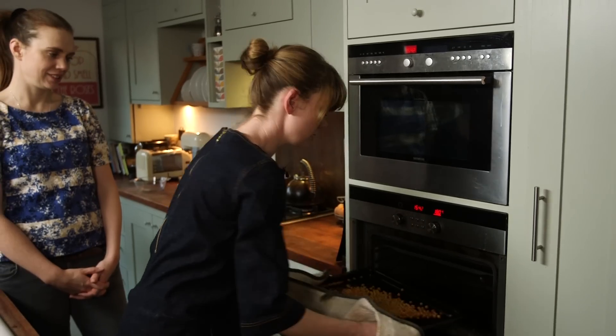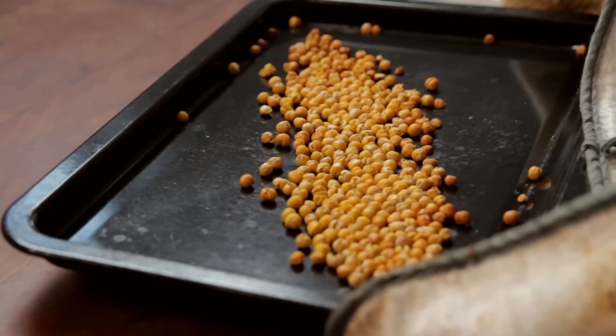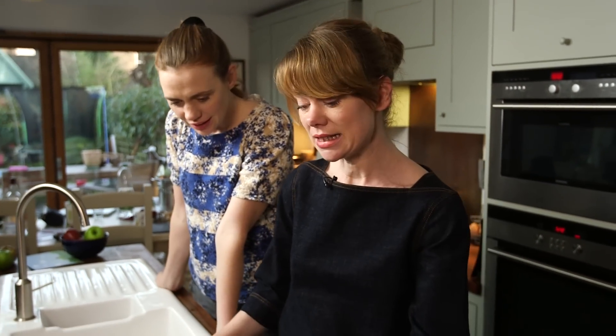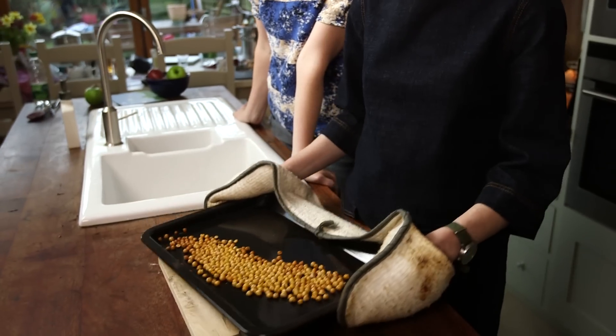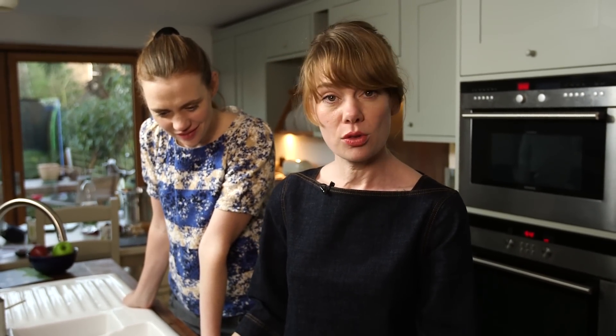These have been in for 30 minutes and I think they're ready. Lucy's oven is much more powerful than mine, so I would recommend checking them every 15 minutes. When they start to look like this — and sound like that — you know that they're ready.